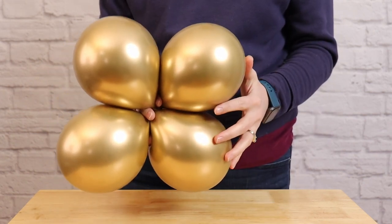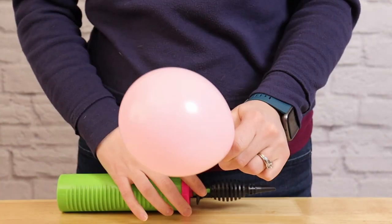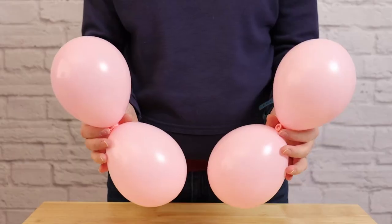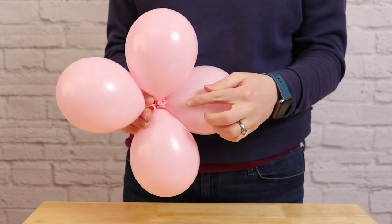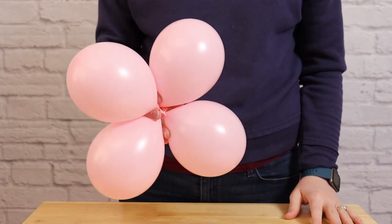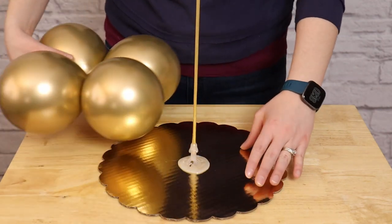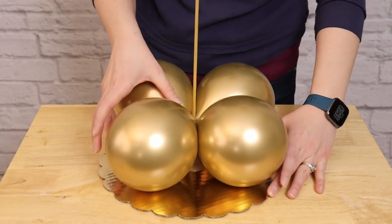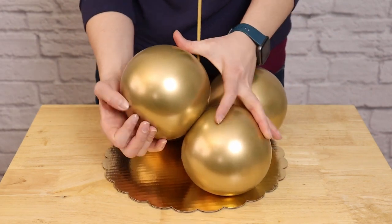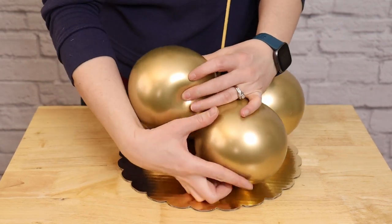Go ahead and repeat this with your other chrome gold balloons so we've got two chrome gold quads. Then we're going to do this one more time by inflating 8 of these 5-inch pink balloons to 4 pumps of air each, also tying these all into quads. In the end, we're going to have two gold quads and two pink quads ready to attach to our base. Starting with the larger gold quads, I'm going to slide the quad around the center dowel rod, making sure that dowel rod is touching the nozzles of our quad, then take the two balloons with the dowel rod in between them and twist them around each other to secure the quad to our base.